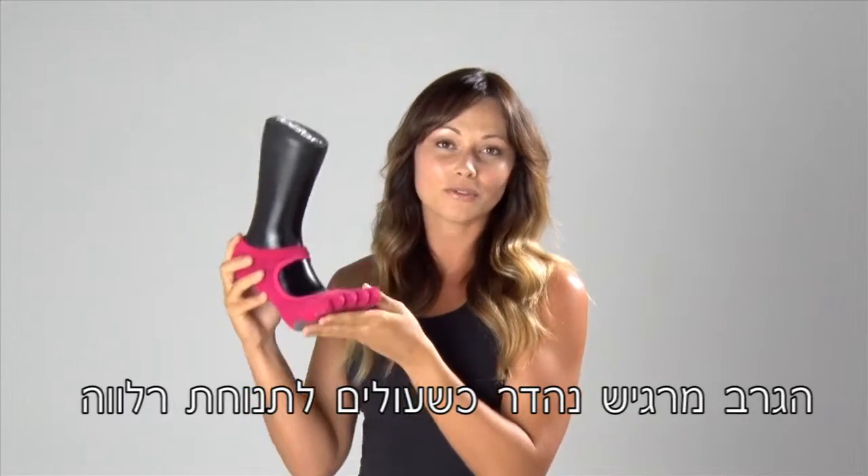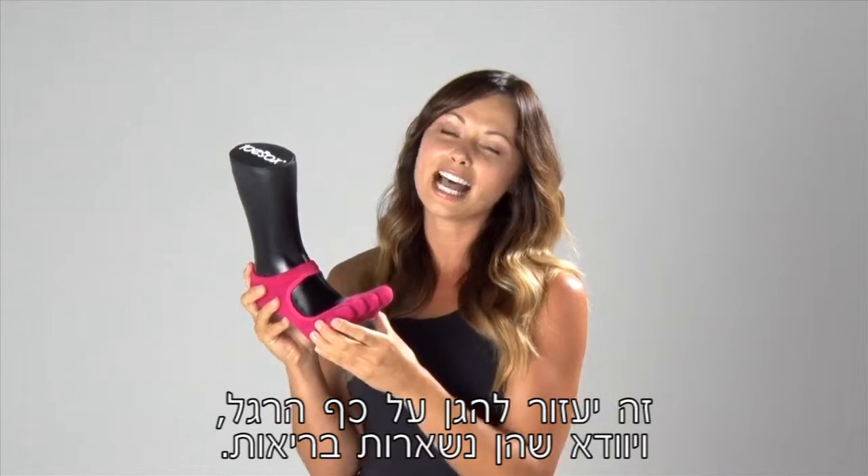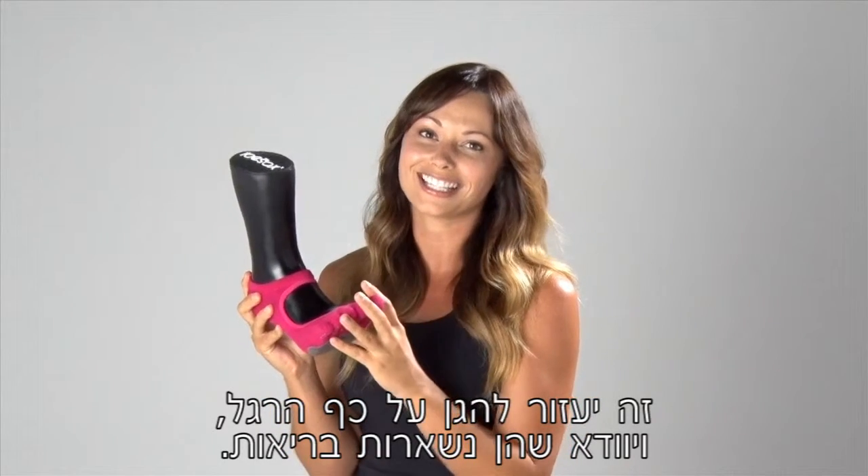The sock also feels great when you're lifted into that relevé position and it's going to help to protect your feet and make sure that they stay healthy.